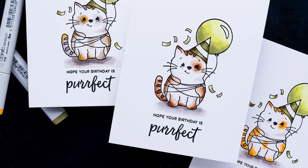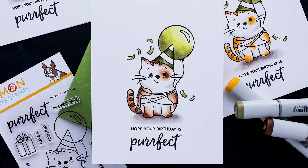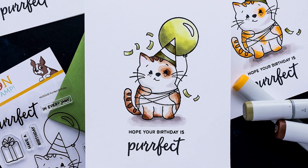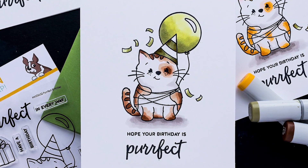Today I'm going back to simple one-layer stamping to create masculine birthday cards. One-layer cards are super fun because they are easy to make and even easier to mail. Just one stamp set — it is very affordable — called Perfect Birthday.